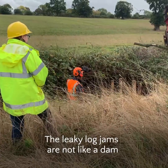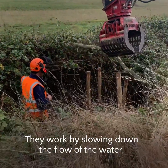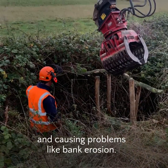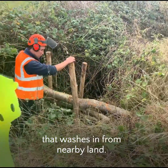The leaky log jams are not like a dam because the water can pass through the gaps in the logs. They work by slowing down the flow of the water and preventing it from rushing downstream and causing problems like bank erosion. They also help to collect the sediment that washes in from nearby land.